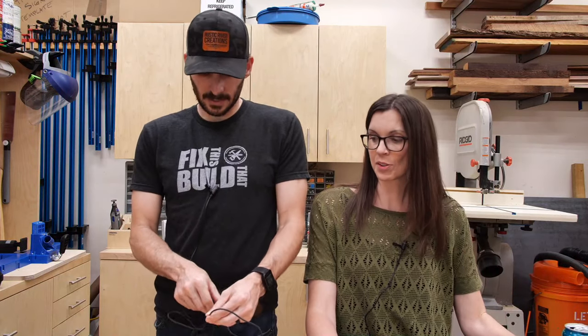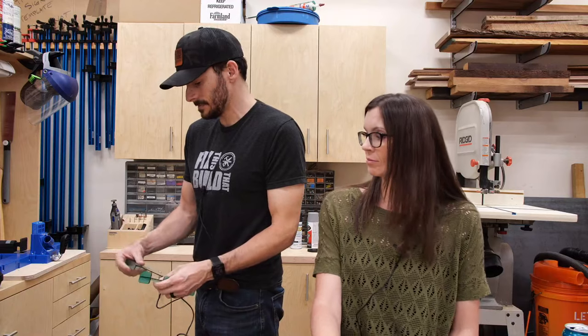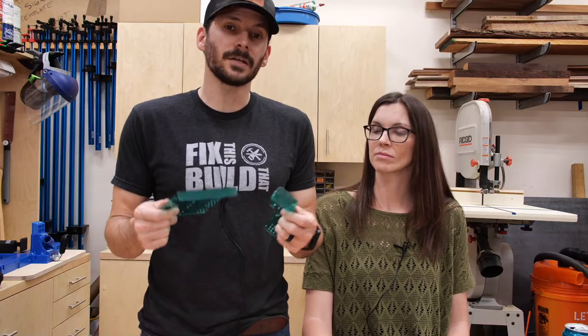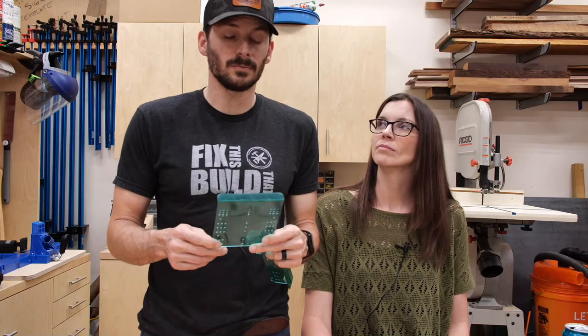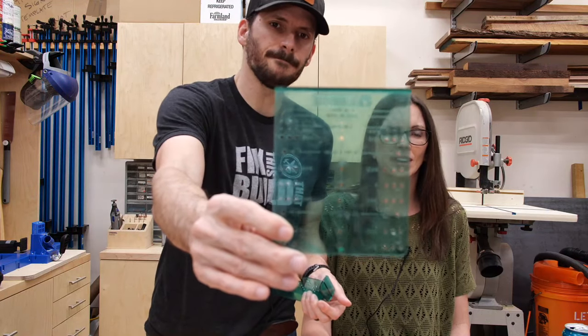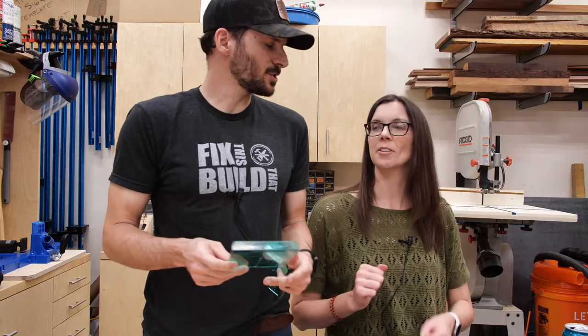For installing kitchen cabinet handles, I recommend the Kreg cabinet hardware jig — I love it because it's fully adjustable. This is a close second: a little jig from Liberty. If you're doing it tomorrow, you could pick one up at Home Depot or Lowe's with curbside pickup so you stay socially distanced. This Liberty jig hooks over the top for drawers and has three settings: 3-inch, 3.5-inch, and 4-inch.